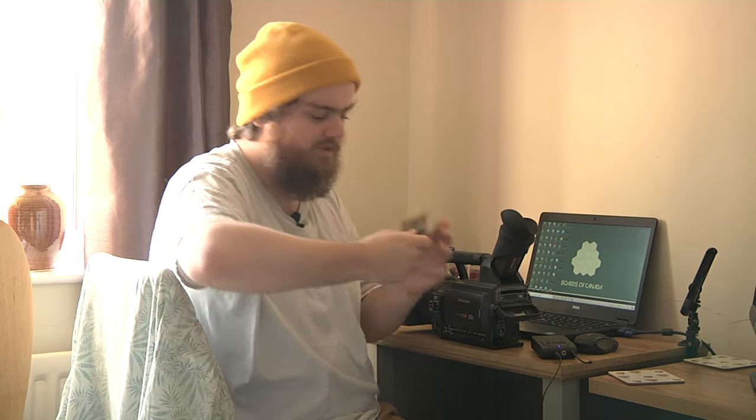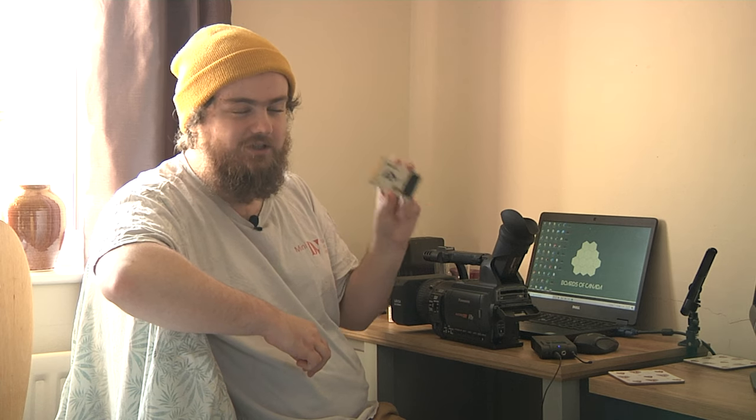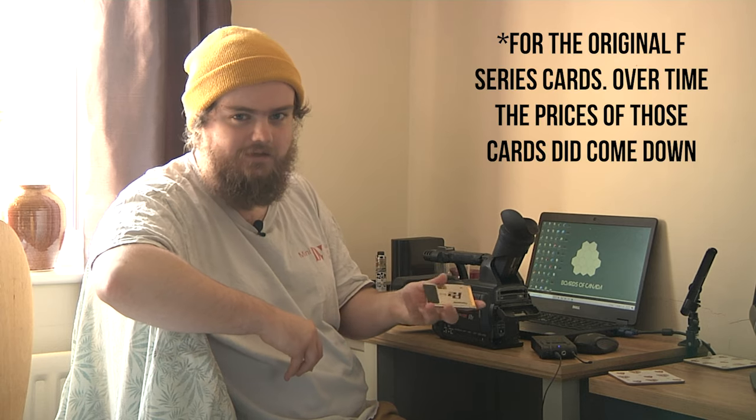Another con of these cameras is the media they shoot to — Panasonic P2 cards. When these were new back in 2006 or so, an 8GB card cost you $1,200. Obviously the newer cards came out at higher capacity — 16GB was $1,500. Over time the prices did come down. They released the E-Series cards, which are seemingly the most popular with people just starting out, and those were around $1,000.